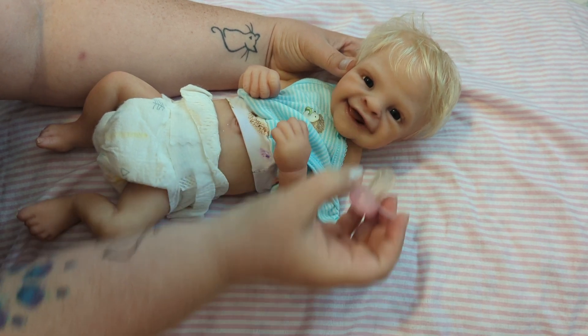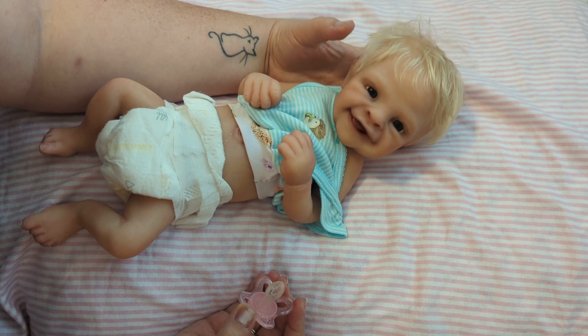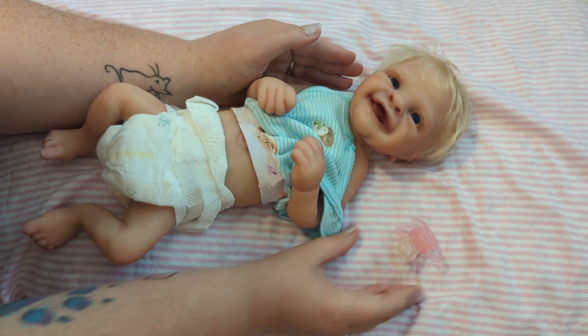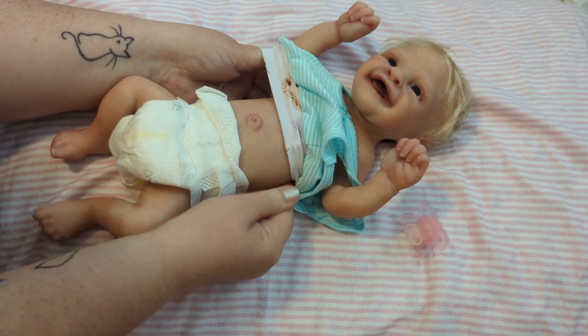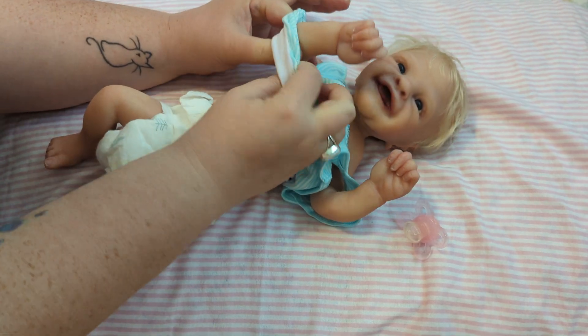And this is my little cheeky monkey right here. Look at this big gummy great big smile. I'm going to set her pacifier aside right here while we get her changed. She is a teeny tiny, little bitty full body silicone girl.